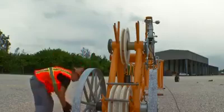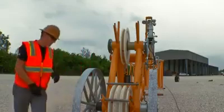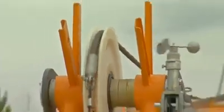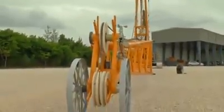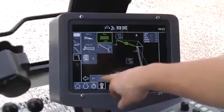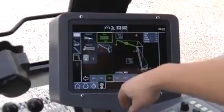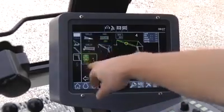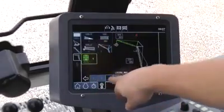Remove the rope protection and pull the main rope to the jib head with the help of the rope reaving winch. Reave the main rope via the boom head. Once again, check the boom configuration set in the Latronic control system and make sure that it matches the actually mounted boom configuration.